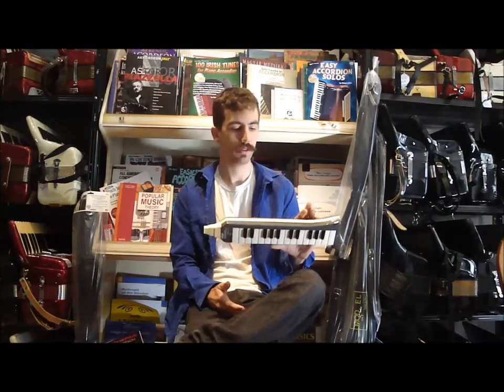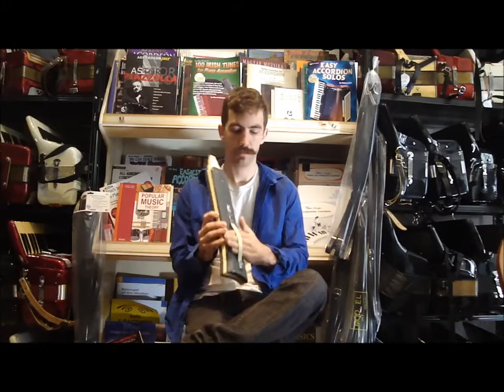Here we have a Hohner Melonica Piano 26. It has 26 keys, and it's fairly lightweight, extremely portable. It has a strap here, so you slide your hand through and kind of play it like a trumpet.